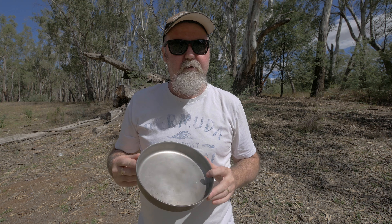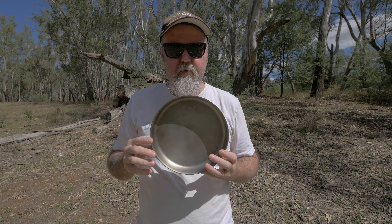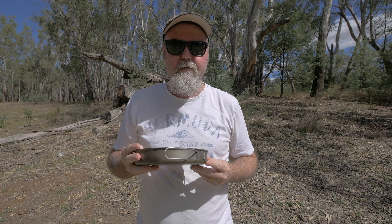G'day, my name is Darrell Webb. Today we're going to have a look at ultralight titanium cookware. Let's get into it.